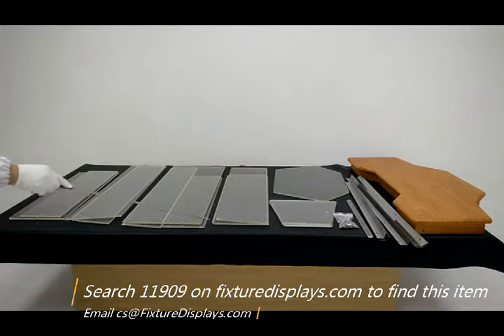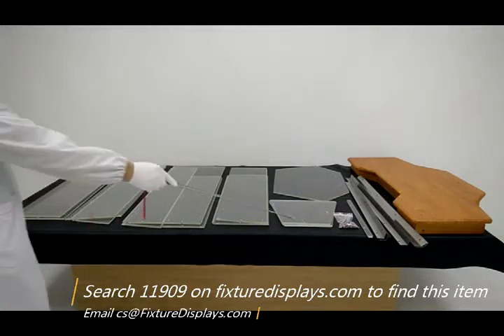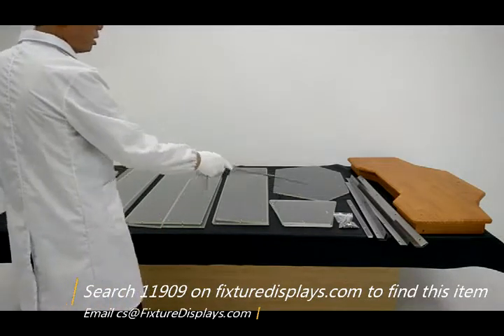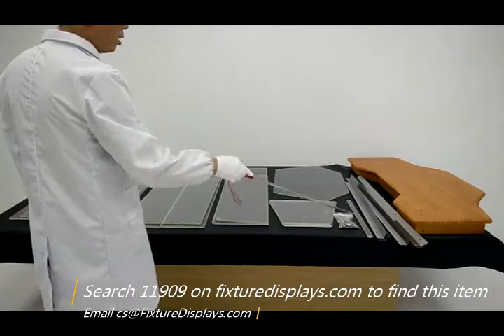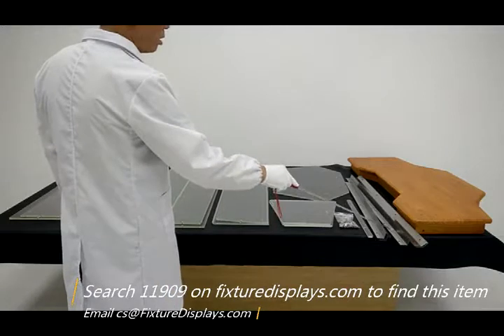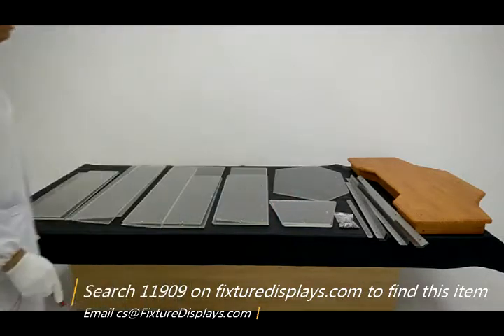These are all the components. Each part is numbered on the edge from number one panel to number nine panel, to make it easy for you to identify which part to start with. Then you have three tops and three different lengths of corner brackets, as well as three bottom brackets, and of course the hardware and wood base.